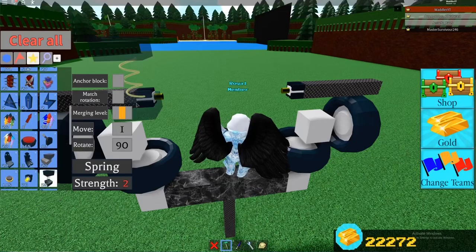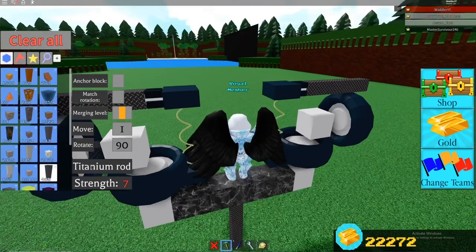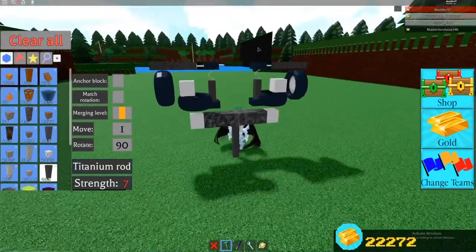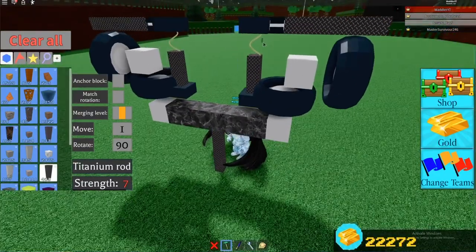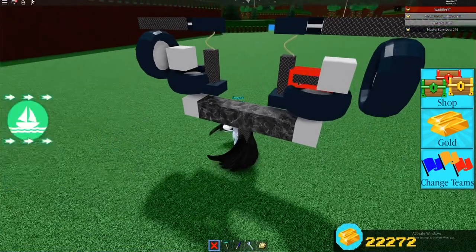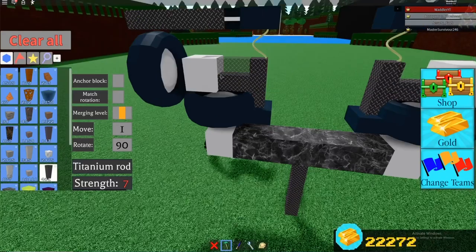Then the next step is to add springs. And on those springs, you place a pole to connect to the wheels, so that they are connected to the wheels. Also place a pole here and here, which goes into those wheels.